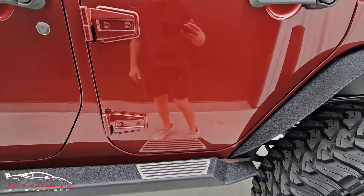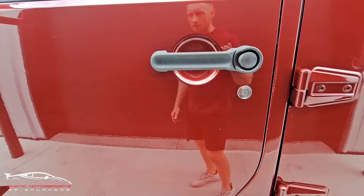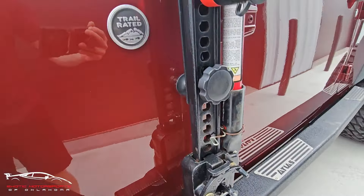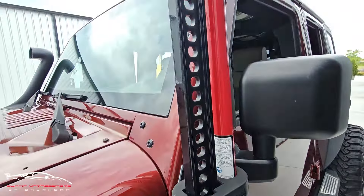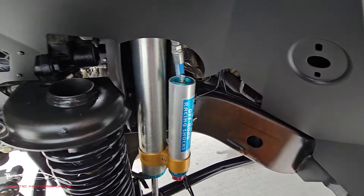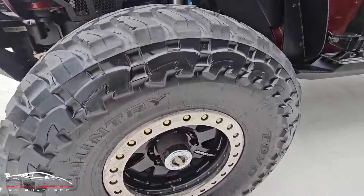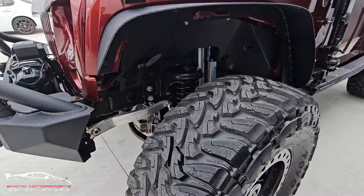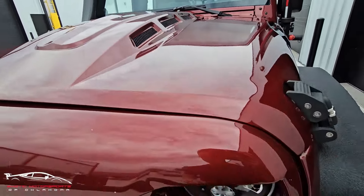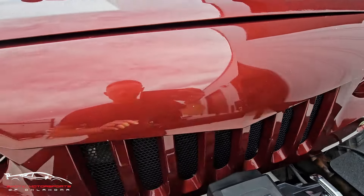Of course you're going to have scuffs and scratches throughout the doors, and I'm going to have rock chips throughout.